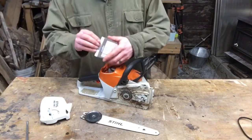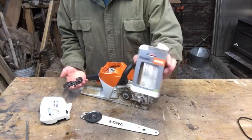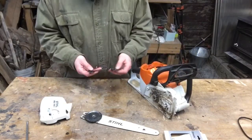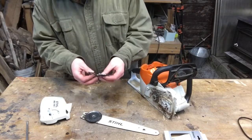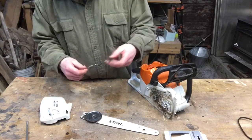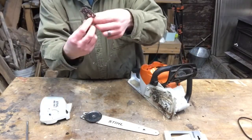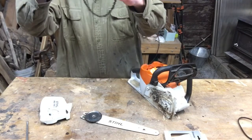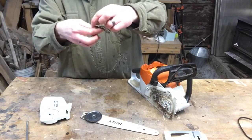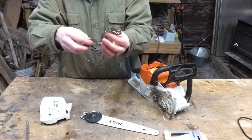Let's get the new chain out of the box. This is an OEM steel chain. Like I said, I got this from the dealer and matched it up for the saw and the bar that I have. Now, normally these things seem like they're in knots — they give me a hard time. These chains like to give me a hard time when I pull them out of the box. You've got to mess around with it a little bit though. Take your time — patience is key.